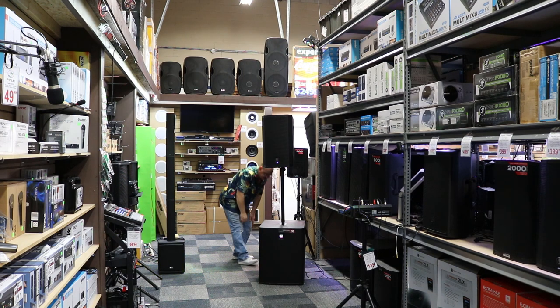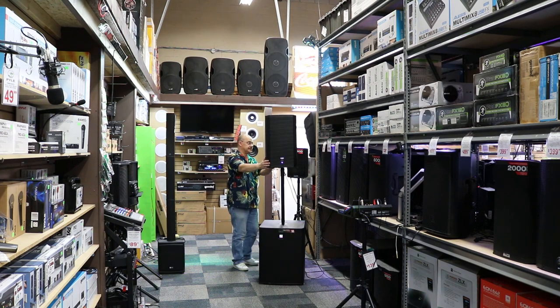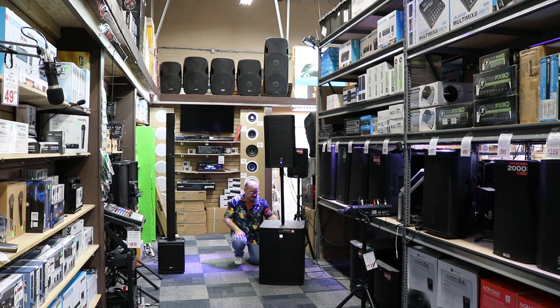Oh, and there we go. Sub at 75. On the speaker, we're going to actually turn the crossover off and listen to just the speaker without the crossover. Speaker without crossover — full range up on top — and now we'll add the sub back in.